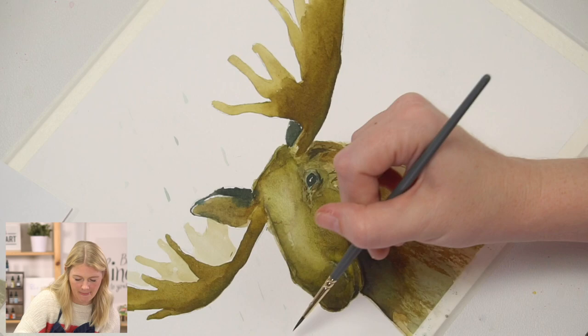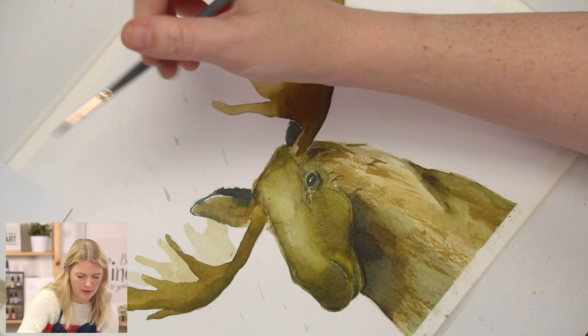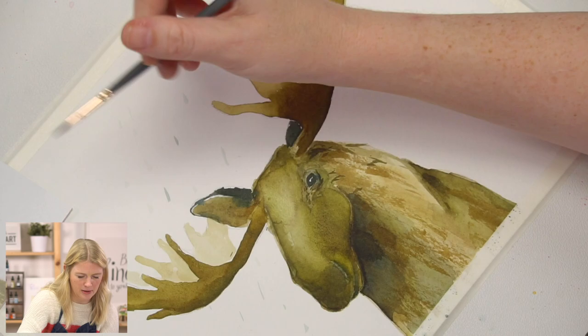So it says each spring, usually in April, antler bone begins to grow inside a nourishing skin covering on the moose's head called velvet, due to its short, soft hairs.